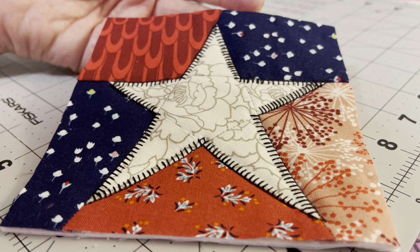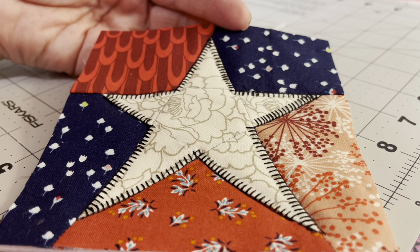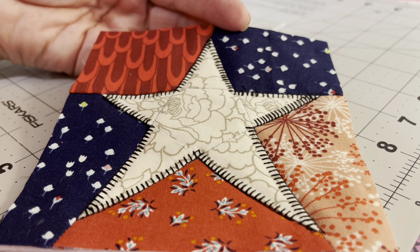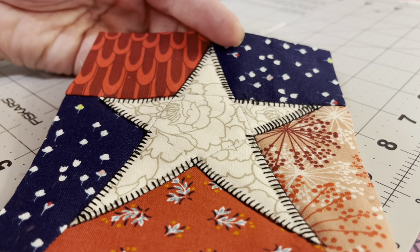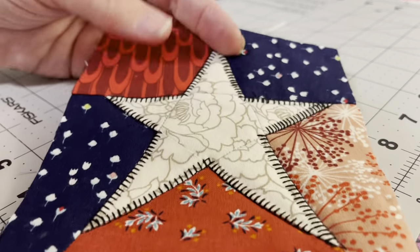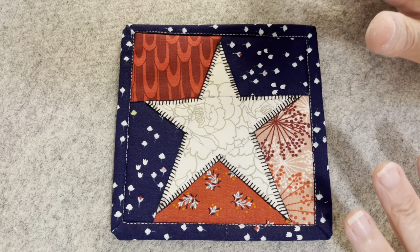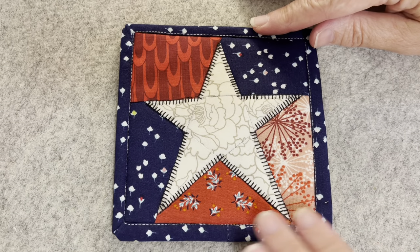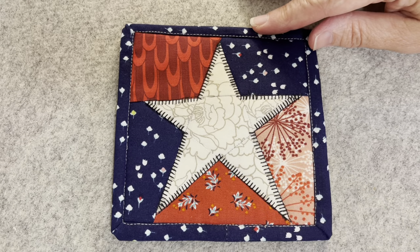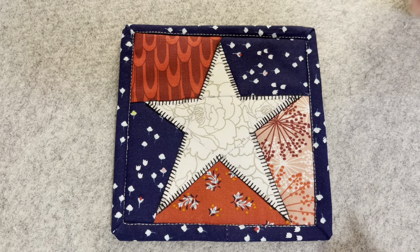There is the block all squared up to five inches square. Now I'm going to go ahead and bind this. I said I was going to do a red binding on here, and I didn't — I used blue. For some reason I felt like it needed a dark border around all of this. It really draws your eye into the star.